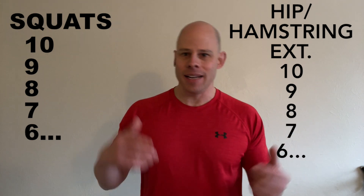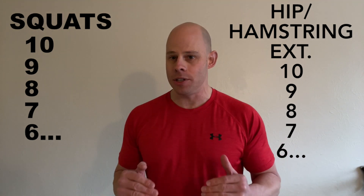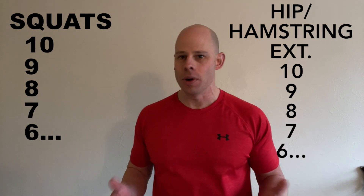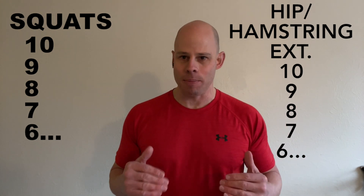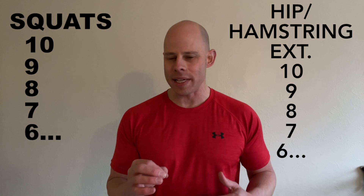Then continue decreasing: 9, 9, 8, 8, 7, 7, and so on. If you want to make it even faster, just go down by twos: 10, 10, 8, 8, 6, 6, 4, 4, 2, 2. That way you have a decreasing number of repetitions as fatigue sets in, and you're trying to do this with as little rest as possible, so you're also going to be getting a cardiovascular benefit from it.